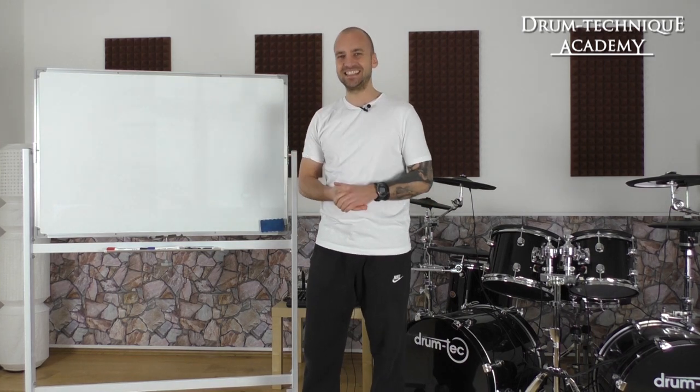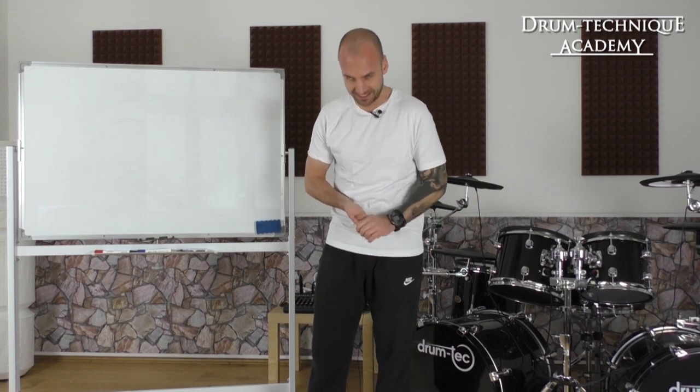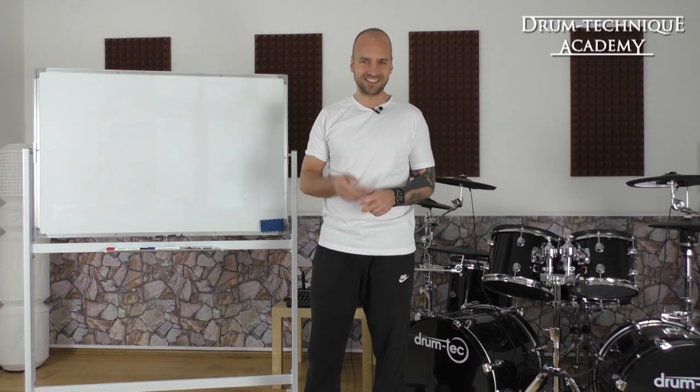All right, we are back with another technique tutorial and today's topic is the ankle technique. In this video, first we're gonna check out how the ankle technique actually works, and the second part is you're gonna learn how to first start practicing that technique. But before we start, let's see a short demonstration of the ankle technique.